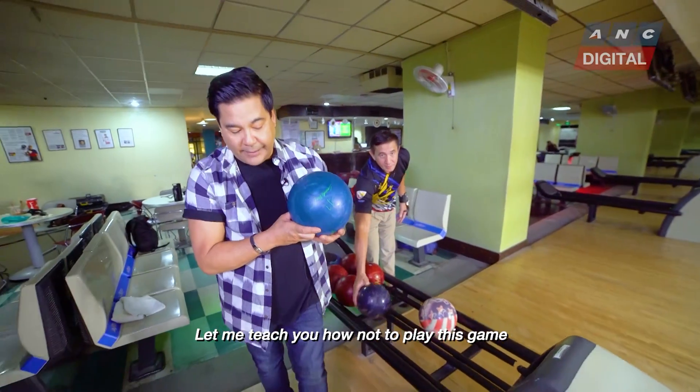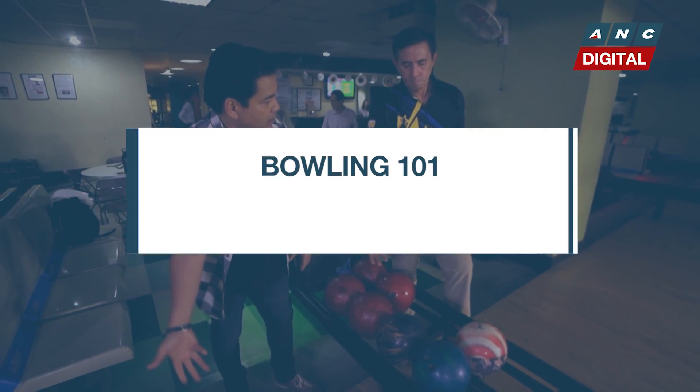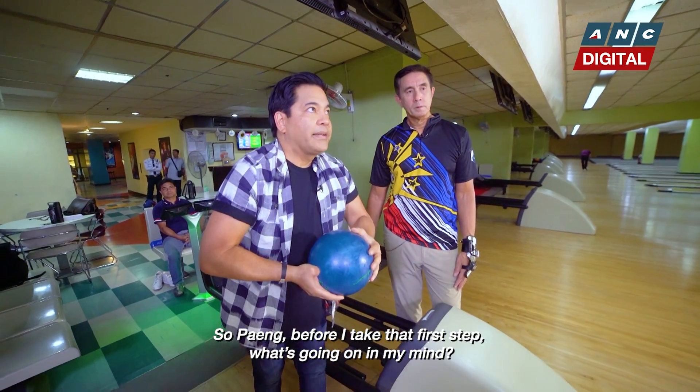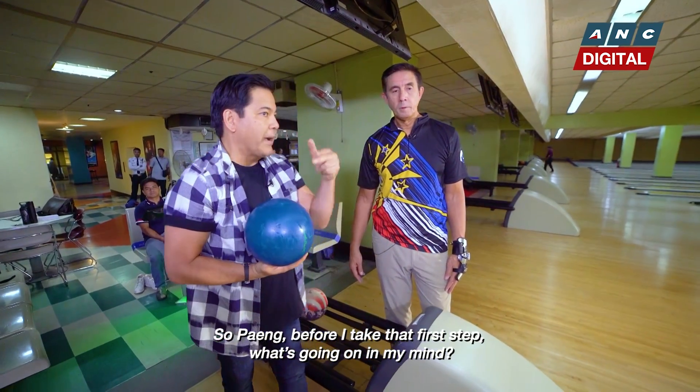Let me teach you how not to play this game. So Faeng, before I take that first step, what's going on in my mind? What am I thinking about?